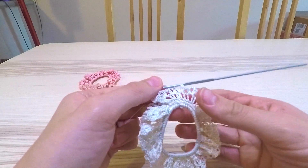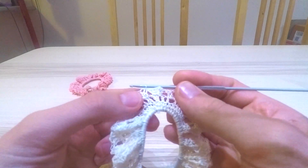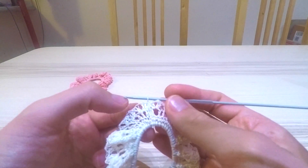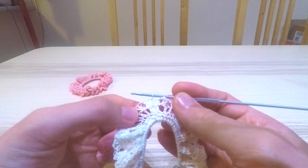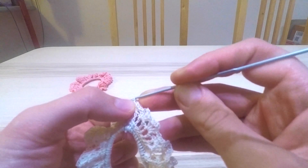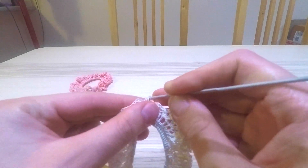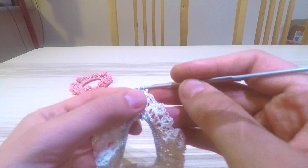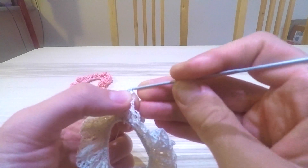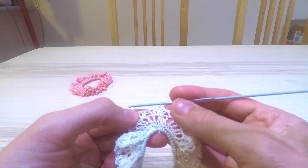This next row is going to be very similar to the one we've just done. I'm going to continue a few slip stitches until I reach the center of each little decorative pattern. I'll do a slip stitch here — just going through without doing any extra loops — and then one more here, hooking the thread and pulling it straight through the loop. Now we're in the center of this little ornamental pattern.